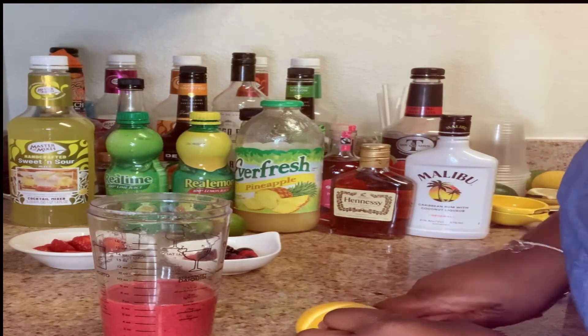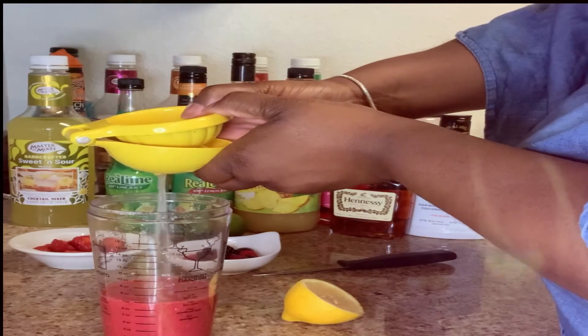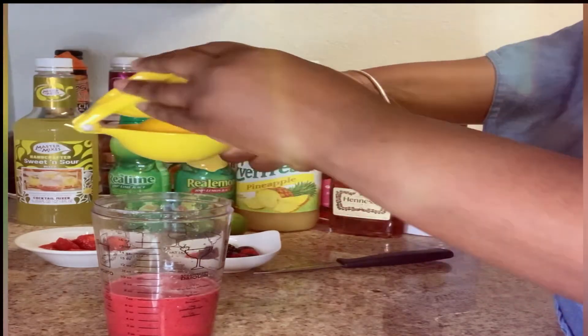We're going to go ahead and get our lemon, cut it down the middle, and we're going to do one whole lemon squeezed fresh. And I am doing one whole lemon, like I said.